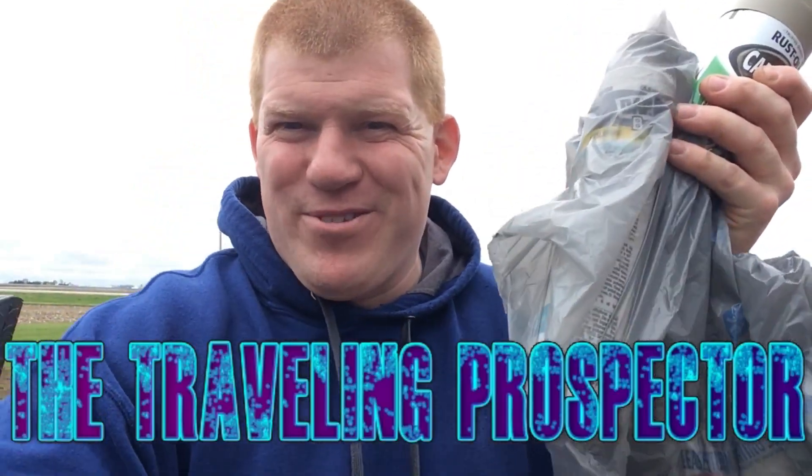I got the goods: JB weld, spray paint, some camo paint. I'm gonna paint the box camo. As you guys saw, I was working on my sluice box project.